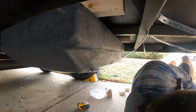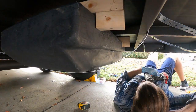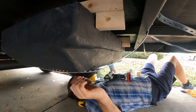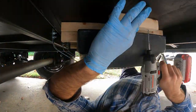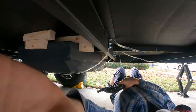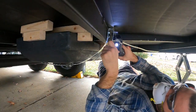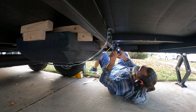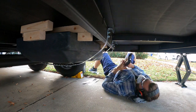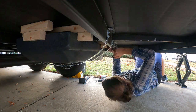These wooden braces fit tightly against each side of the tank, which should ensure that it doesn't shift around under the trailer. This is done on the front, back, and sides of the tank. The excess metal is trimmed off with an oscillating saw, then I tighten the bolts firmly for each strap.